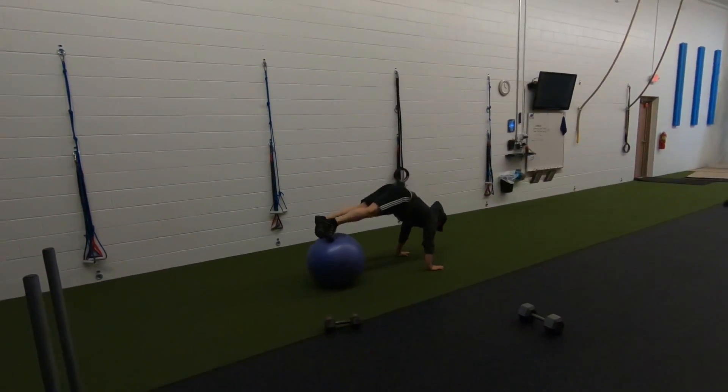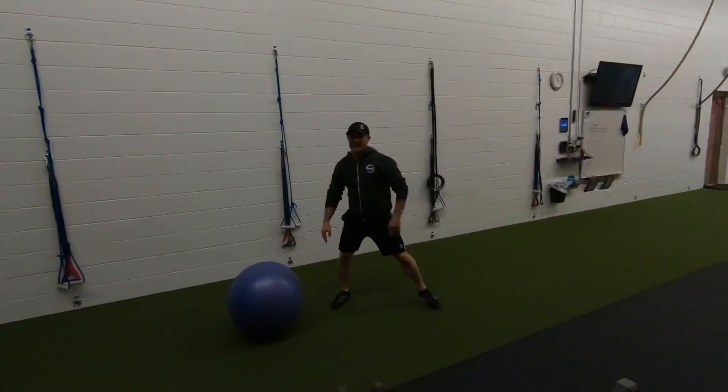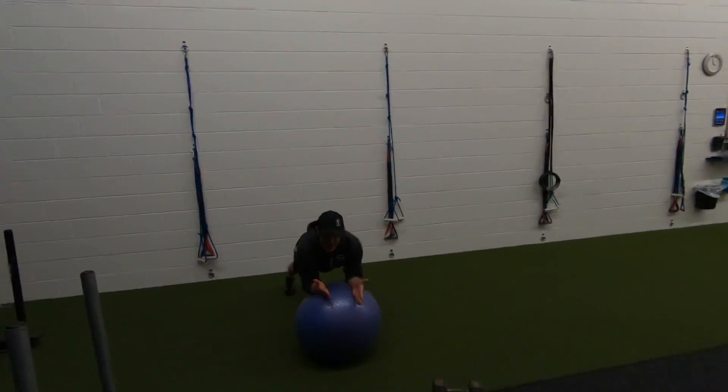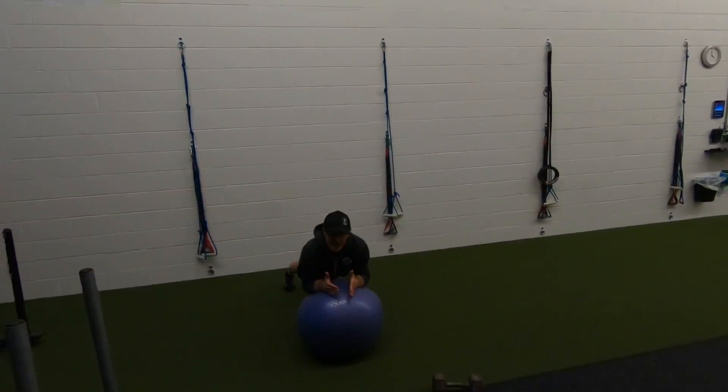Second exercise: the alphabet. When I get into plank position, I literally do a letter A, a letter B, a letter C, a letter D, a letter E, F, G. You get the picture — just get in there, and if you have to stop at any letter, you just go out and stop.